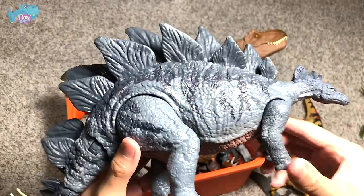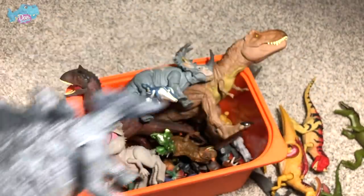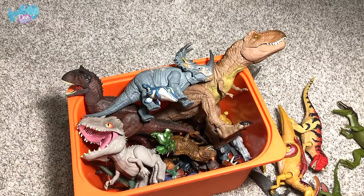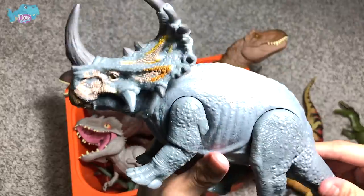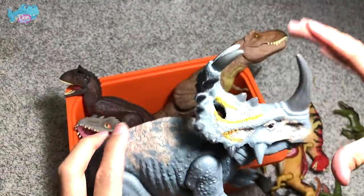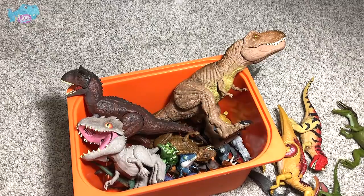This Stegosaurus is also from the Camp Cretaceous set — it came along with the Baryonyx Green. It acts the same as the action attack Stegosaurus: press the plate and the tail will swing. This Sinoceratops — nicknamed the 'roof lizard' — was the one that indirectly saved Owen's life in the movie, licking his face as the volcano lava was flowing toward him. Previously, Mattel had a Pachyrhinosaurus and incorrectly labeled it as the Sinoceratops on the box.